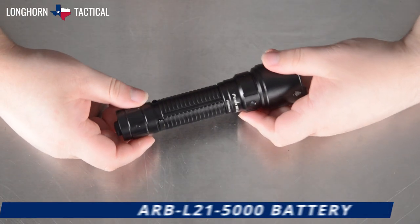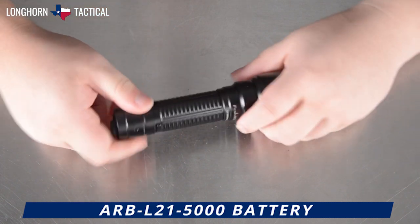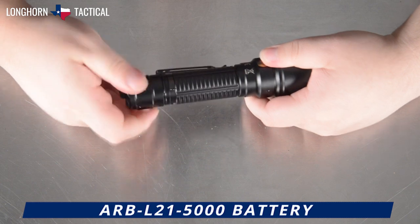The Phoenix WF-26R is equipped with Phoenix's ARB-L21-5000 rechargeable battery inside, which is removable via the tail cap.